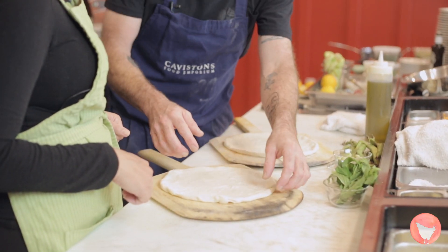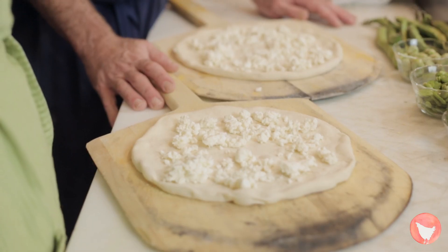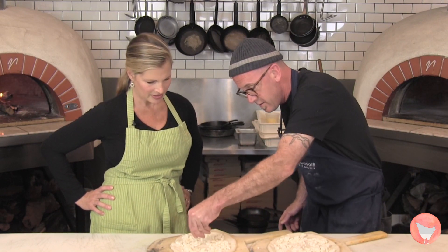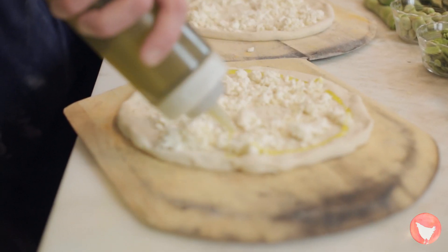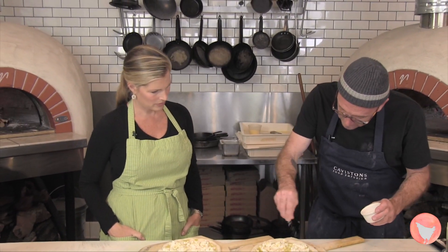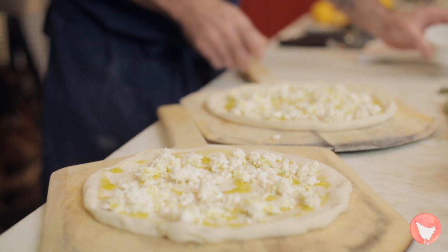So we have our dough. We've added a little of our fresh Bellwether Farms ricotta, and we'll hit it with a little bit of Parmesan cheese as well. Again, some great olive oil and a bit of salt.